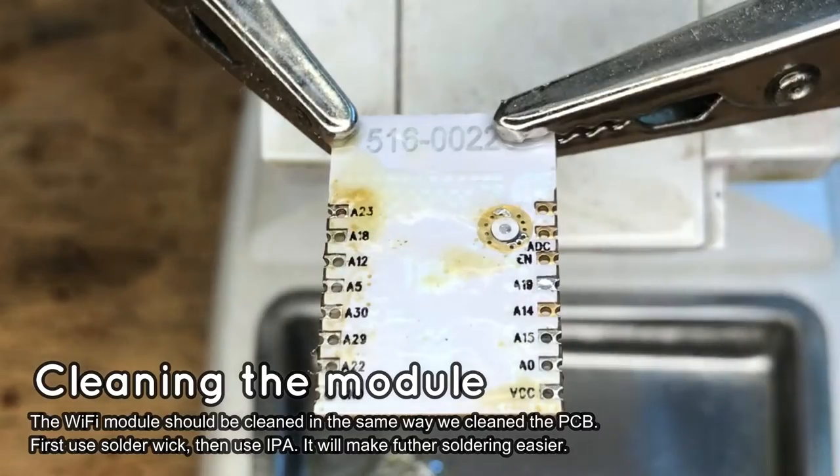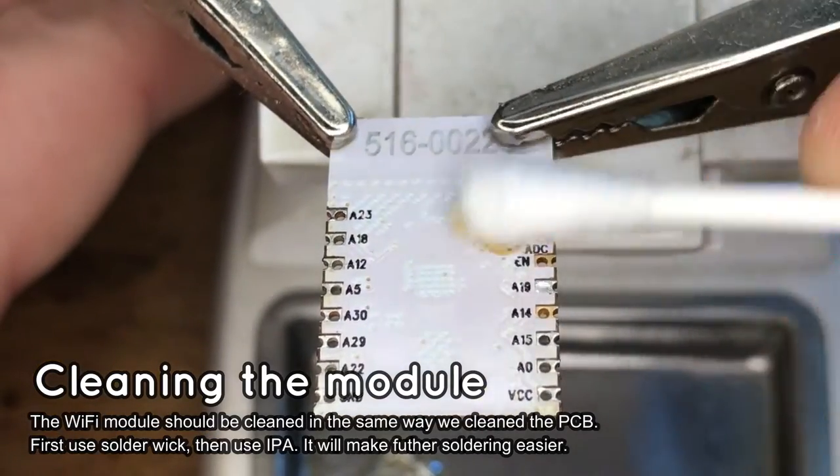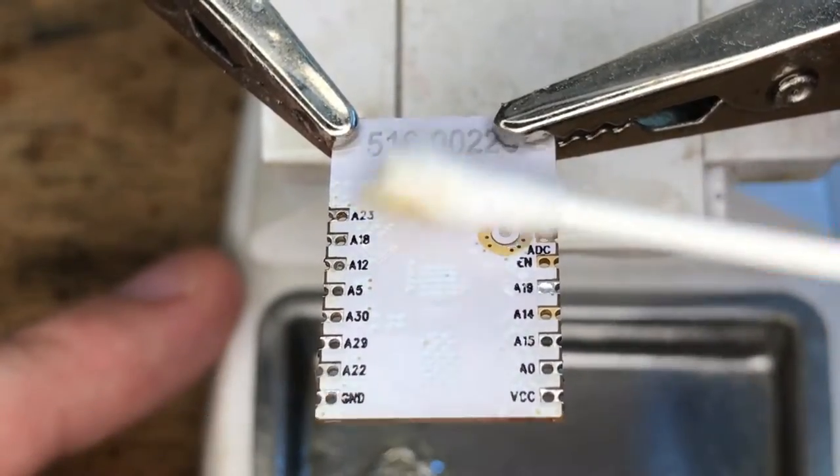Of course, also remember to clean the flux from the back of the module. No flux residue should be left on the module before soldering it back.